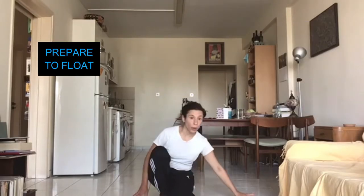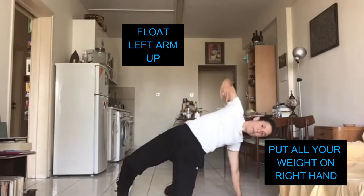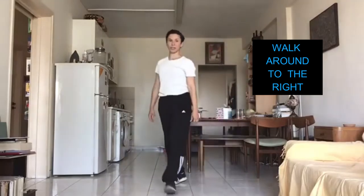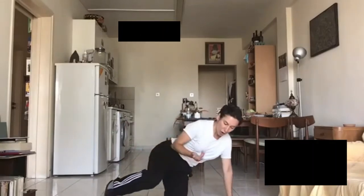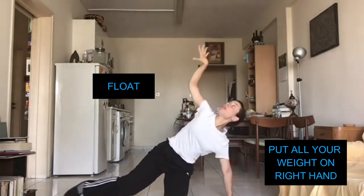We are going to float. Put all your weight on your right hand and float your arm up and float your arm down. We are going to press the air to stand up. Let's do that one more time - we will go around. Make sure you have your left leg forward and dab to go down. We say 'float' with a float effort. Float. Float. Float.